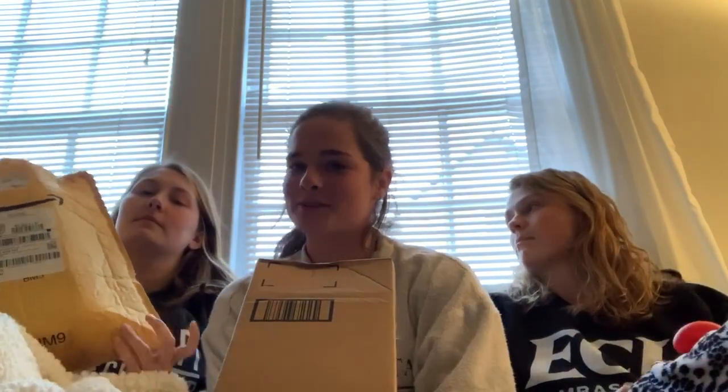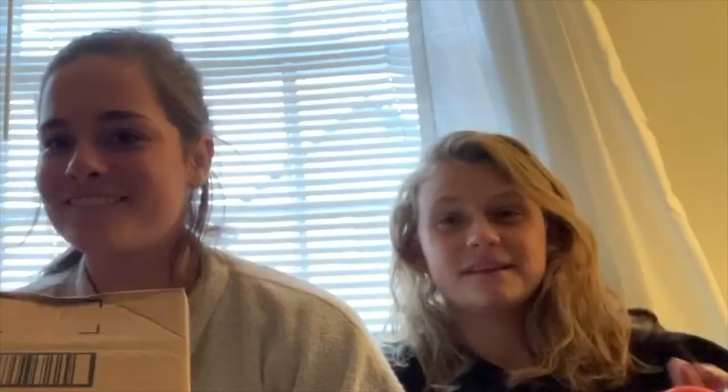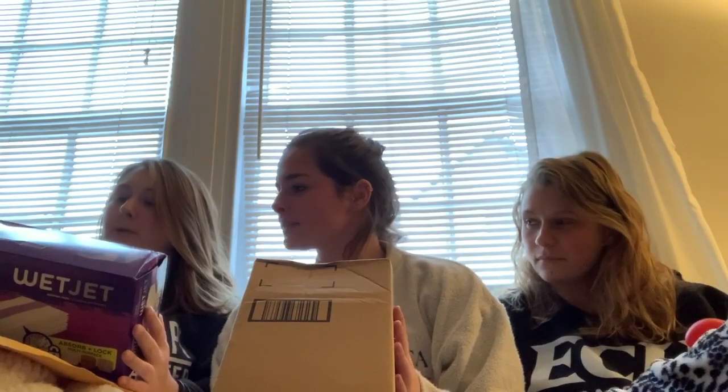We got on Amazon — my addiction — and started just looking at some items to help us. One of the most recommended items, we got two packages today. So open it up — a Swiffer! It's a wet jet. Yeah, helps trap dirt and grime, which is what we really need. We've got some dust issues up in this house.